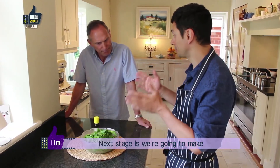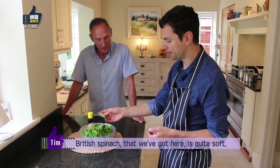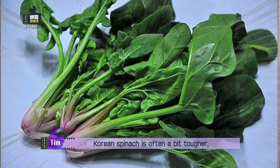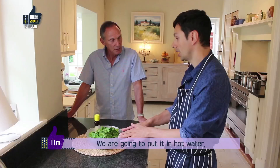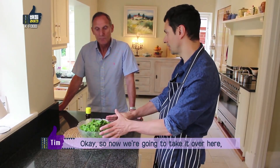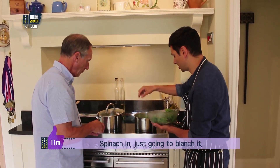Next stage is we're going to make the Sigumchi Namul — the spinach. We have just three ingredients that we need for the moment. The British spinach we've got here is quite soft. Korean spinach is often a bit tougher, so you need to cook it for a bit longer. We're going to put it in our boiling water for about 30 seconds, then drain it. We're going to take it over here and give it a blanch — spinach in, about 30 seconds.